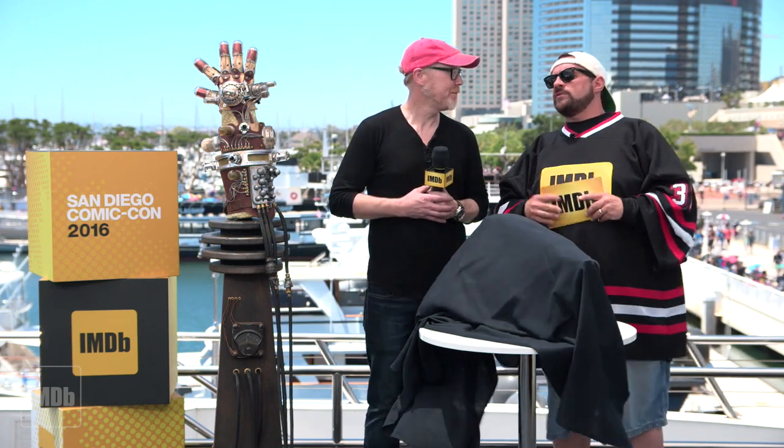Adam Savage, for heaven's sakes, give it up for him! Thank you. Savage, you're one of my favorite people in the world because you're a doer, you're a maker.